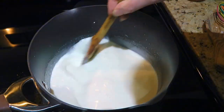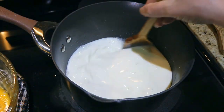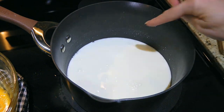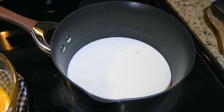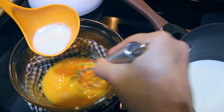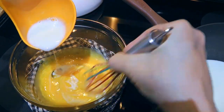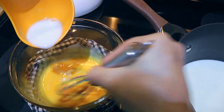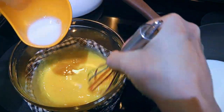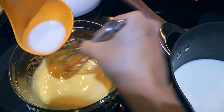We'll set the heat on medium and stir until the ingredients are nicely combined, bringing the mixture to just before it starts to simmer — you'll know because steam will start coming up from it. When it gets there, we'll ladle in some hot mixture and pour a little at a time into our egg yolks, whisking constantly. We want to bring up the egg temperature without curdling them — this is called tempering. We'll go slowly at first, then add a little more until the yolks are warm enough without cooking.